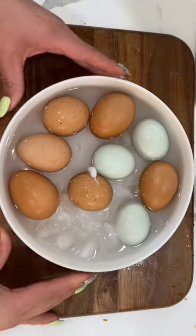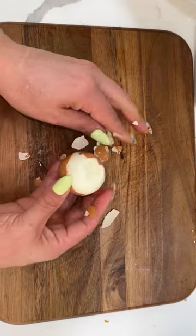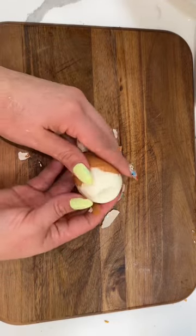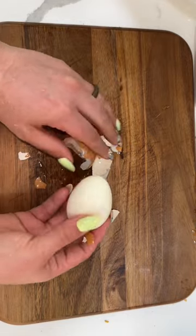We're going to boil the eggs for 7 to 8 minutes, and as soon as they're done boiling, you're going to put them in a bowl with cold water and ice. Once your eggs have cooled off, you're going to gently roll them onto the cutting board, making lots of cracks on the shell, and then just peel the shell right off.